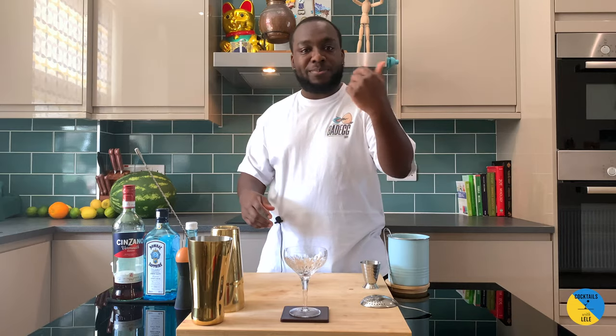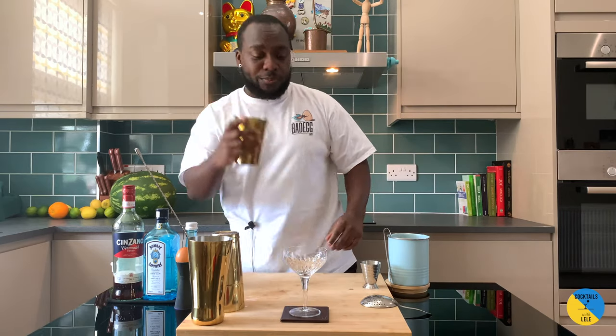Hello guys, welcome to my home bar. My name is Lele and today we're gonna make a Million Dollar Cocktail — a very easy drink to make. Let's make one together in a small tin.